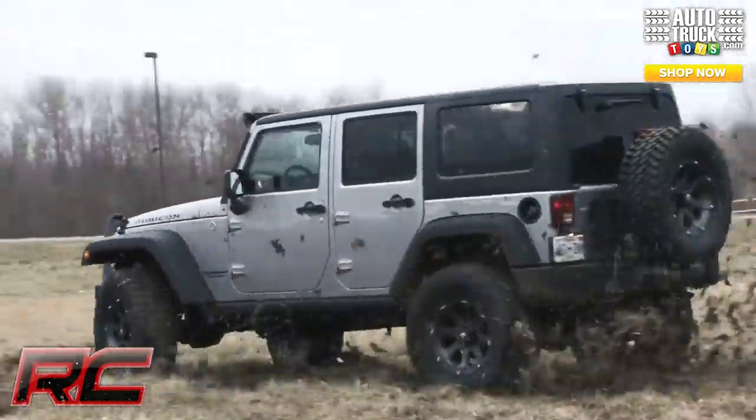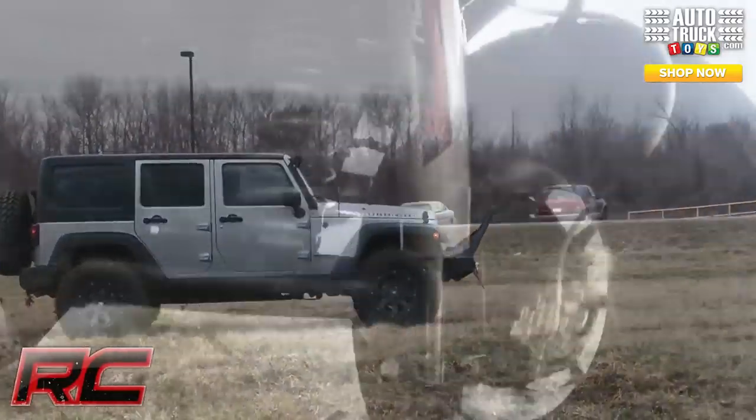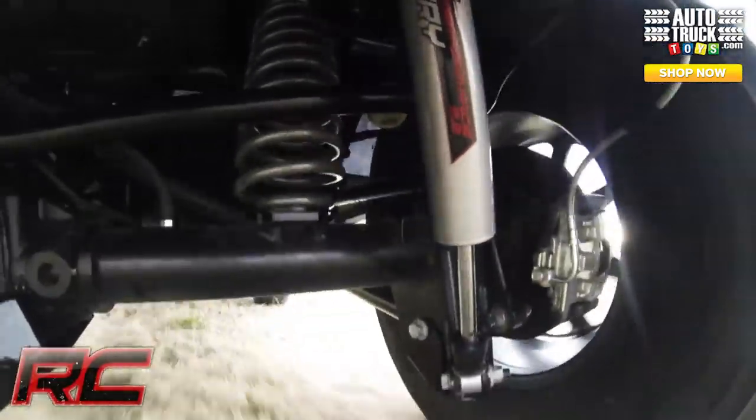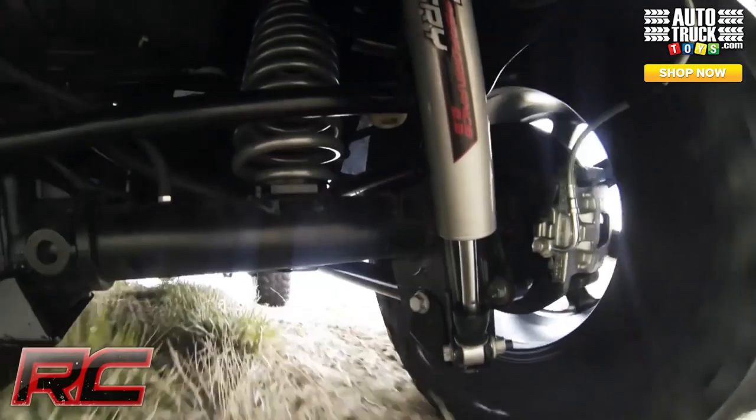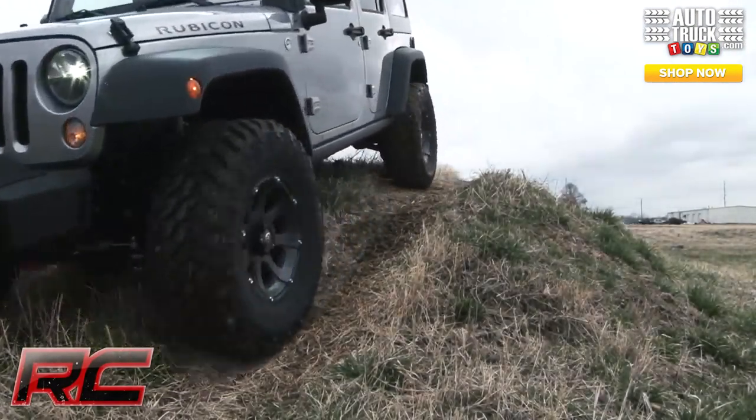Rough Country's lifetime replacement guarantee keeps you covered, ensuring you'll be outwheeling other setups for years and years to come. If you're interested in a kit like this for your Jeep JK, be sure to check us out at www.RoughCountry.com.